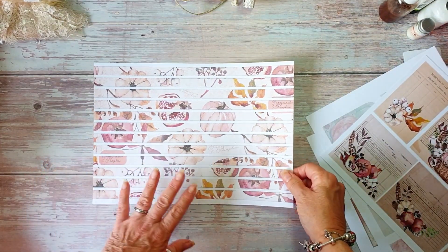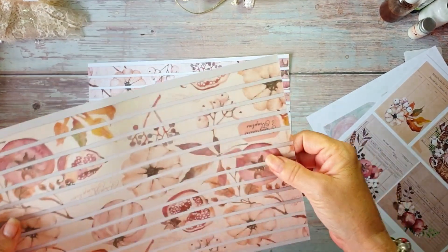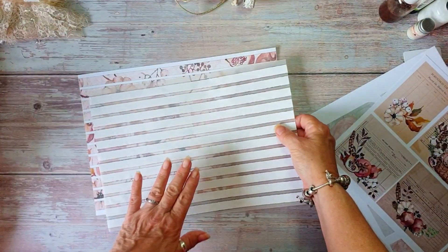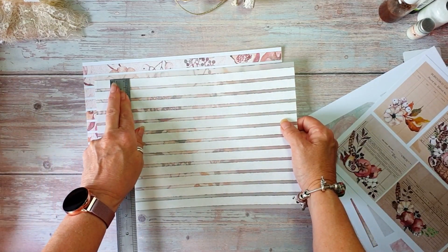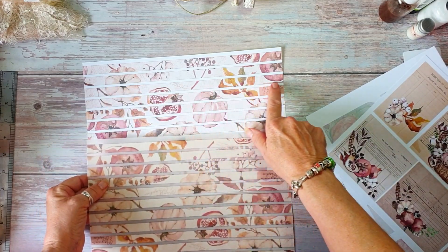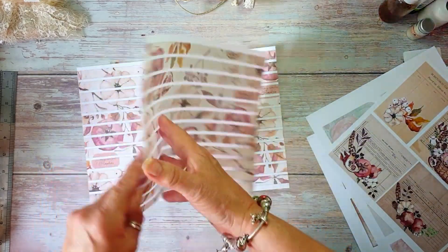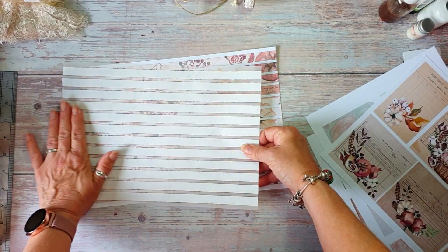I also did a washi tape. Now I've printed that off on paper and I will use the paper version, but I did print it off on vellum as well. You can print it off on vellum or on tracing paper. The reason it looks cream in the background is because I've already stuck double-sided tape on it. These are half-inch strips, just slightly bigger than half inch because I did put a line on them for easy cutting, so that it would bleed over.